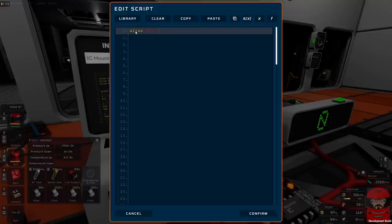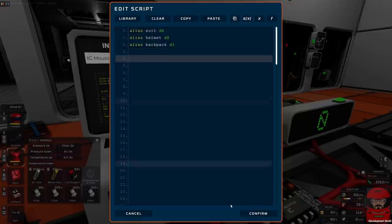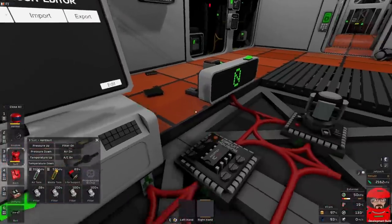Alias the suit to DB. Alias the helmet to D0. Backpack — I've never actually used a backpack, but we'll put it in there just because we can. So those are your basic ones there. That's all we keep there so far.